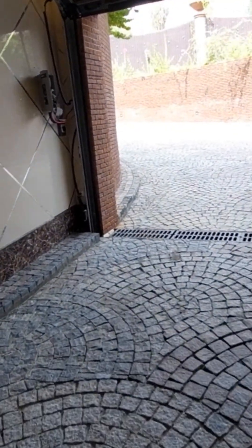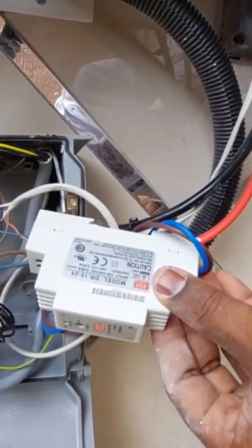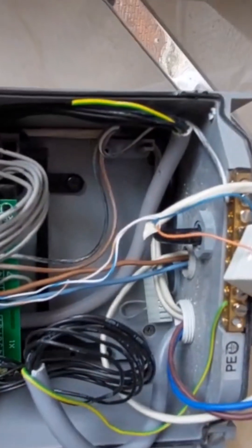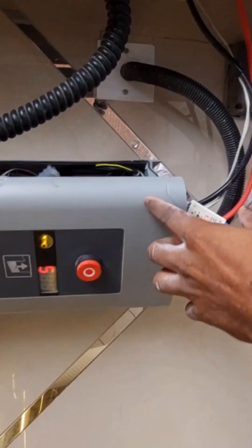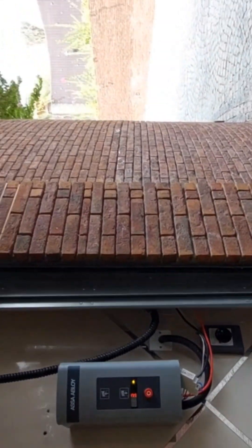Remote connection will be here. This is a 24 volt transformer, and this is the normally open command and this is for the photo sensor input. This will be the power supply. The panel — this is the one panel. After automation it will close.